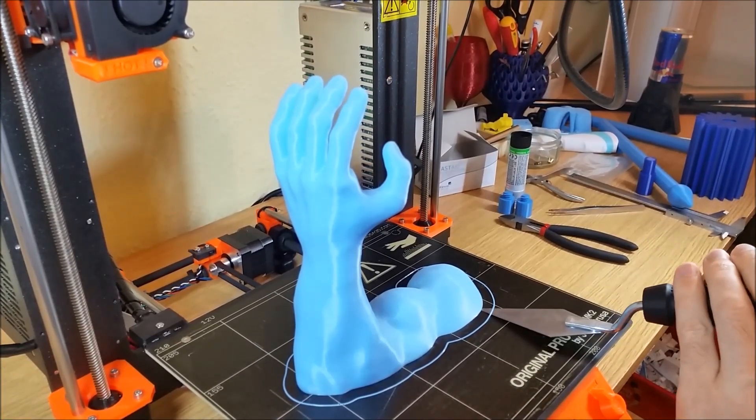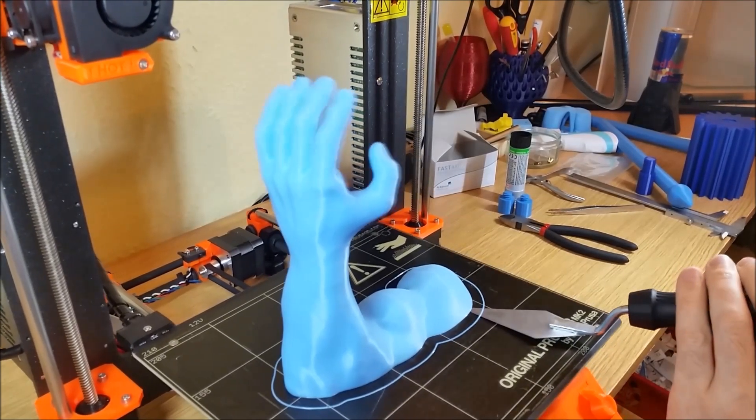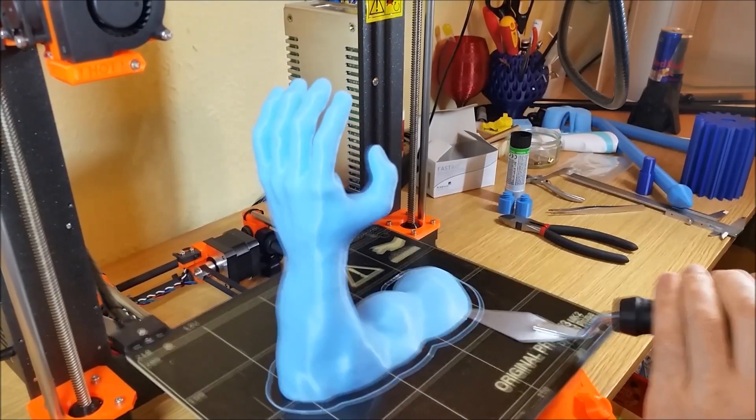We struggled a bit to remove the item. With the right bed leveling it doesn't really need to be glued.